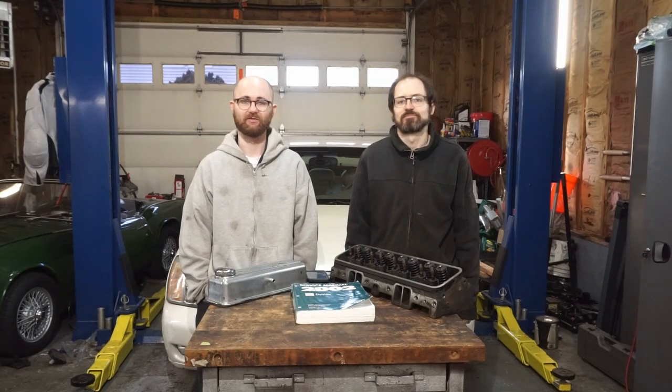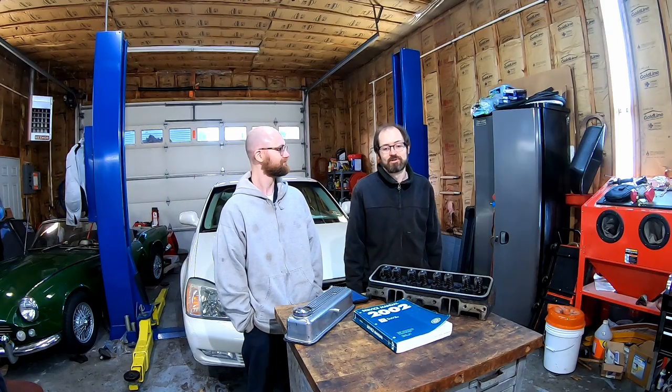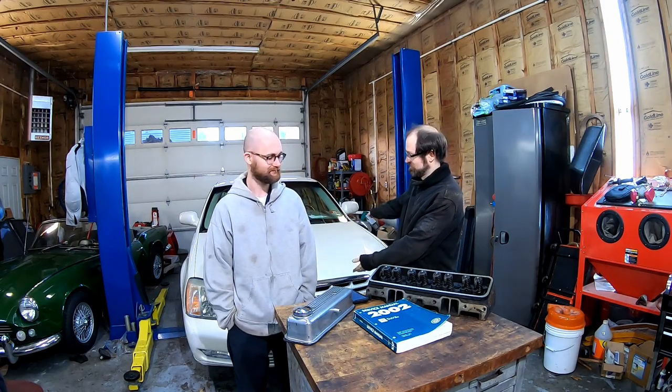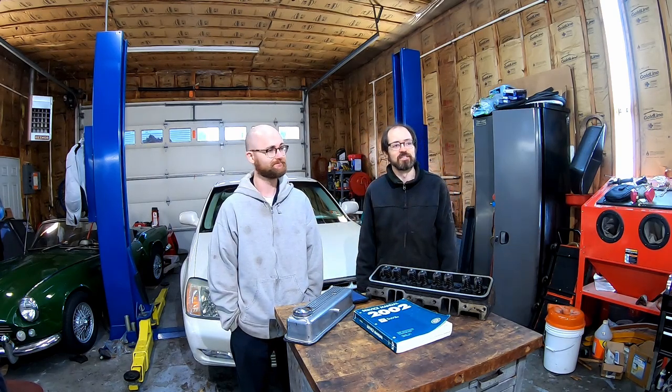Hey everyone, welcome to our series on this DTS. We're going to be doing a lot of stuff to it, but in this episode we're going to be taking the motor out of this wonderful car because it's leaking more oil than the Exxon Valdez.